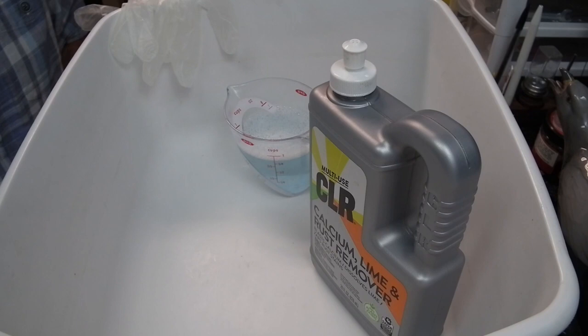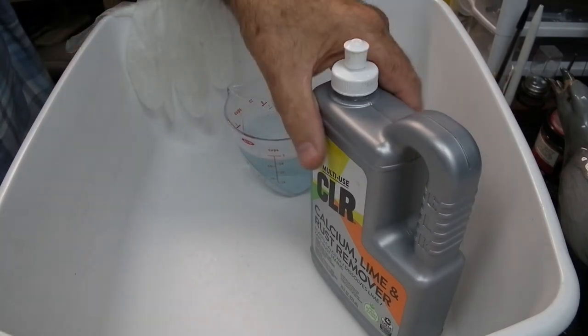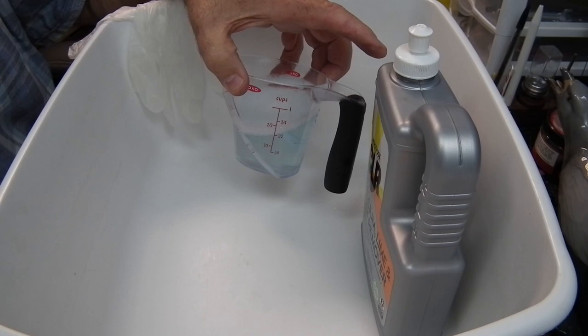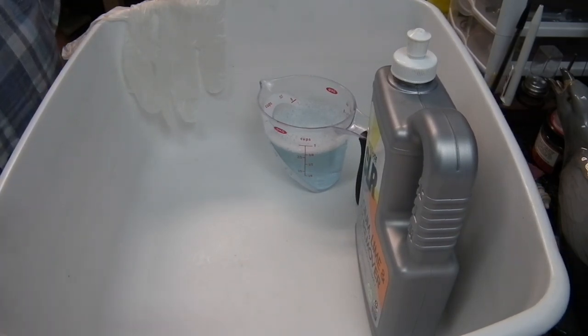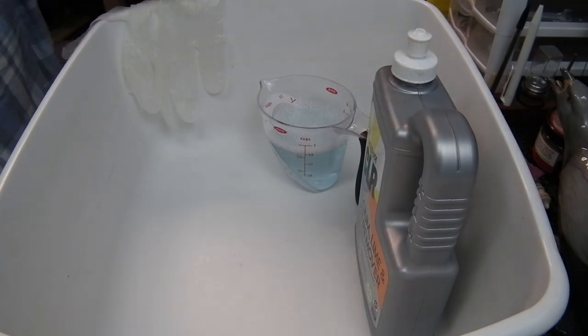So I'll take this chain, split it in half — half in CLR and the other half in ammonia, water, and dish soap — and we'll compare the two. All you're going to need for this process is a pair of disposable gloves and your cleaning solution. This is a 50-50 dilution of ammonia and water with a squirt of Dawn dish soap. And of course, water for rinsing. I'm doing this in a basin so I don't have to move my camera equipment around, but you'd normally do this in a sink.